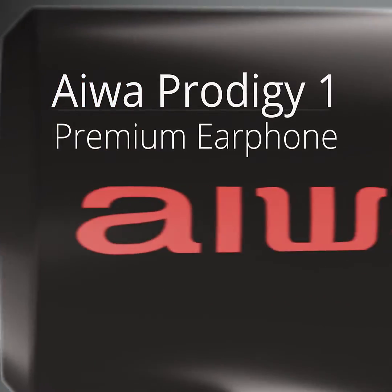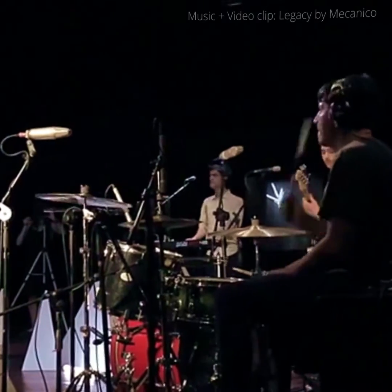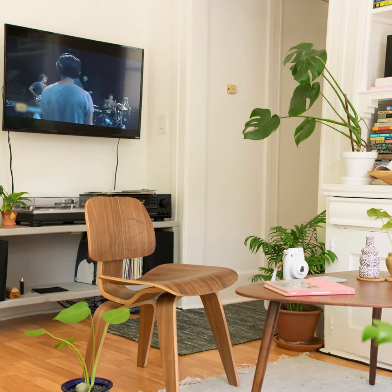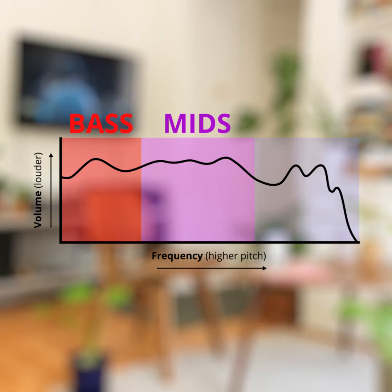Listening to music with good earphones can be like the difference between actually being in the recording studio and just watching it on TV. The most important element of that realism is frequency response — the balance between bass, mid-range, and treble.